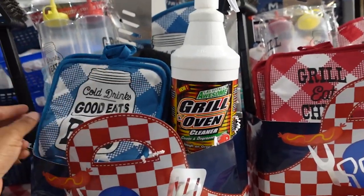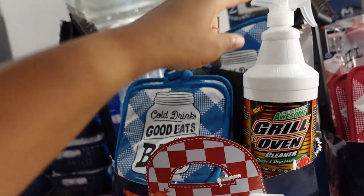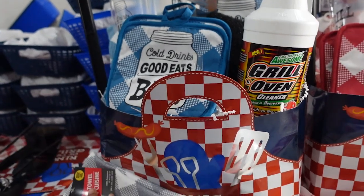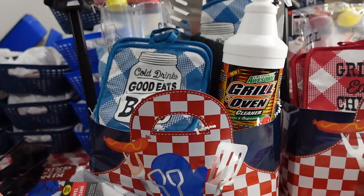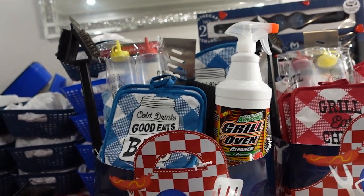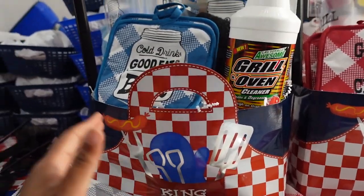I'm gonna put a little bottle of barbecue sauce right here in the front and call it a day. This particular basket — all I did was put in ten items with the bag, if I counted right. That's twelve dollars and fifty cents, all Dollar Tree items. I want to sell this for about thirty-five to forty dollars — I want to make it real inexpensive.